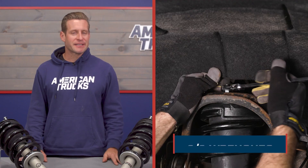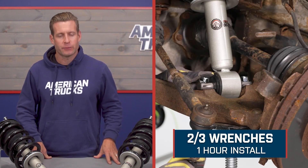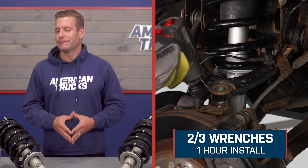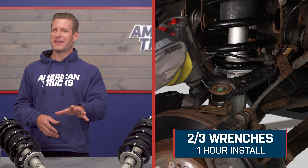Now let's move into the installation portion of our video. The site's gonna call this a strong two out of three wrenches on the difficulty meter, about an hour at very least to complete from start to finish, and that's if you're hustling. The fact that these are a complete replacement, pre-assembled right out of the box, simply means all you have to do is yank out your stock assembly and replace it with the new Freedom Off-Road option.